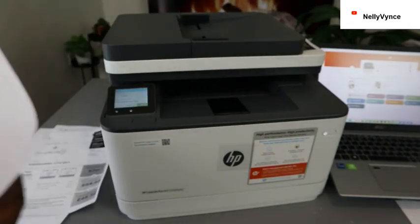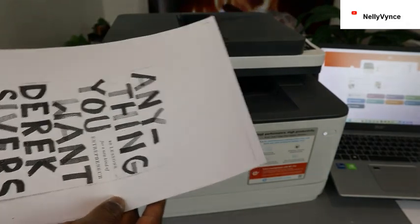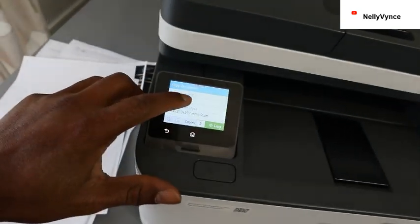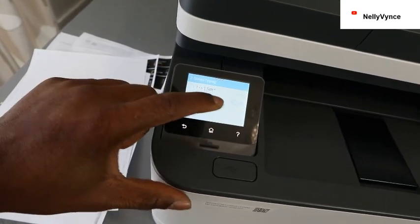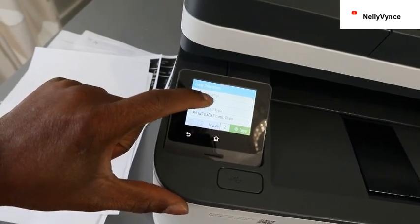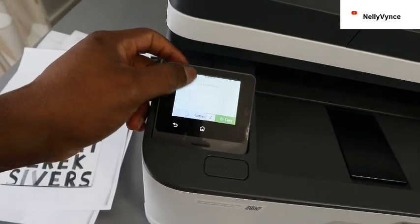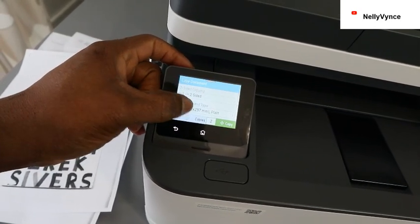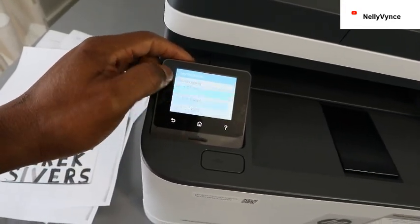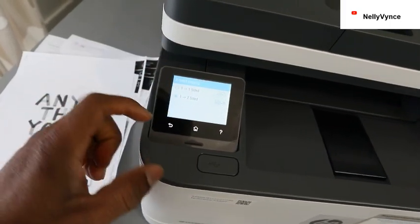I copied single-side, so we need to make sure the settings are correct. Go to settings and select single-page copy or two-sided copy. Make sure the paper is loaded and click OK for two-sided copy.